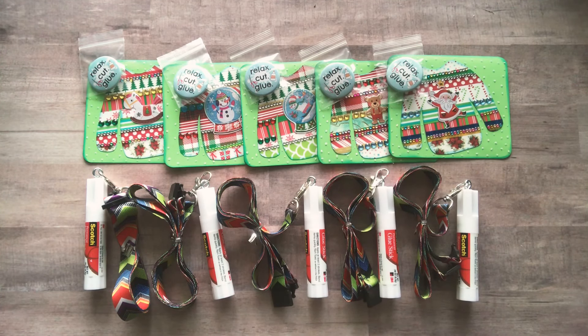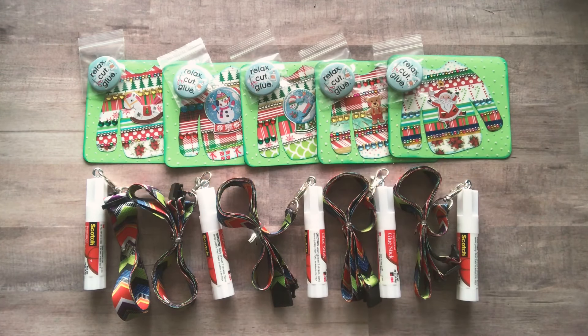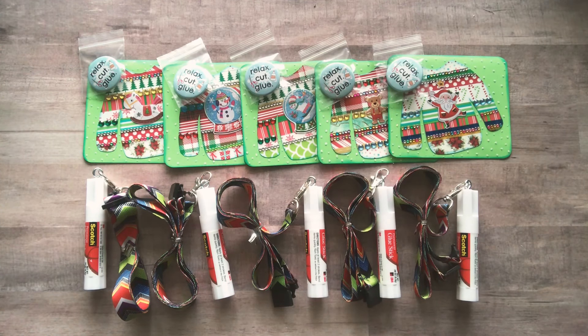Please give this video a thumbs up — I would really appreciate it, it helps me out a lot. And the last requirement is please tell me in the comments down below what you would like to see more of in 2021 from me. What kind of videos do you want to see?